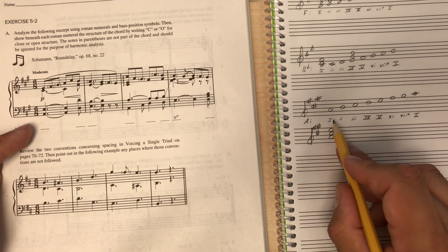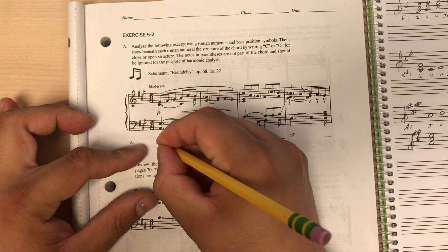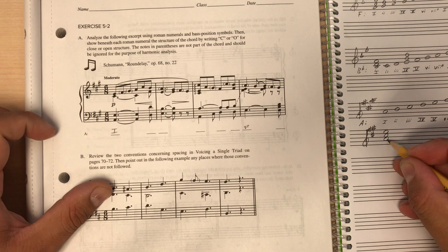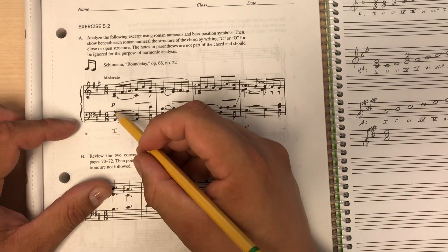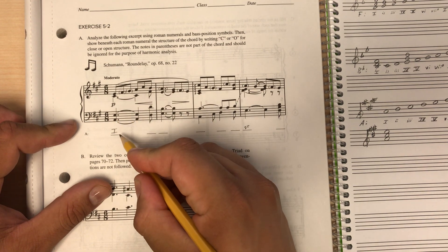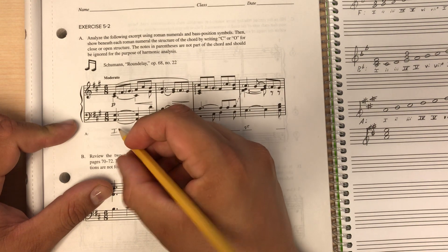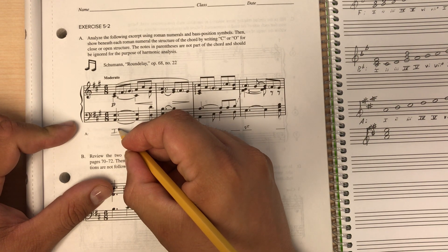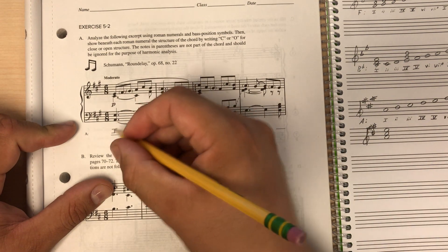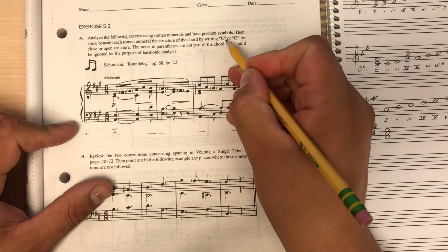From my cheat sheet I know that one chords in a major key are always major, so this is a I chord. Then we need to check the inversion. The root of this chord is A, and the lowest note in the piece is also A, so this is a root position chord. Root position triads don't get any bass position symbol. If C sharp were the lowest note it would be first inversion with a little six, or if E were lowest it would be second inversion with a six-four. Since it's root position, we write nothing.